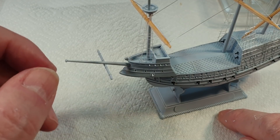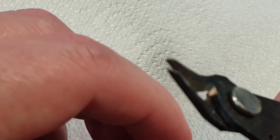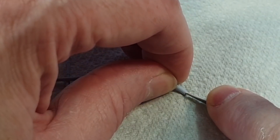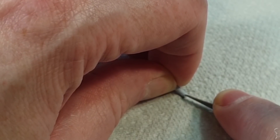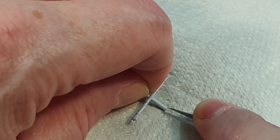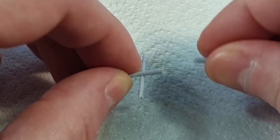I've loosely fitted the bowsprit — I need to cut it and make it look like it's snapped, so I'm cutting it in half and making the ends look splintered with a knife, just hacking away at the end. Then when you put the two pieces together you can see they look like they've snapped off. Now we can glue this bit onto the hull and start thinking about painting.